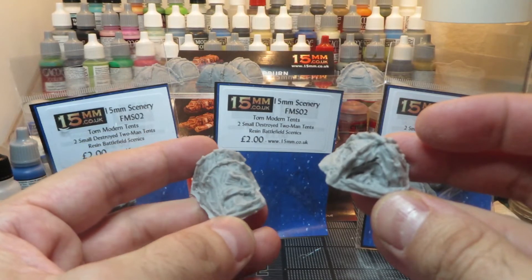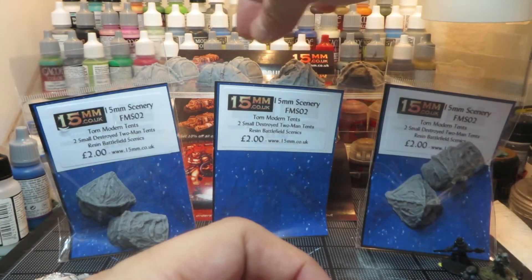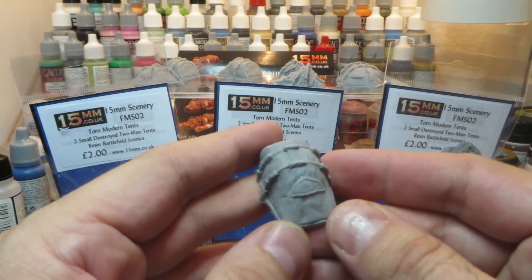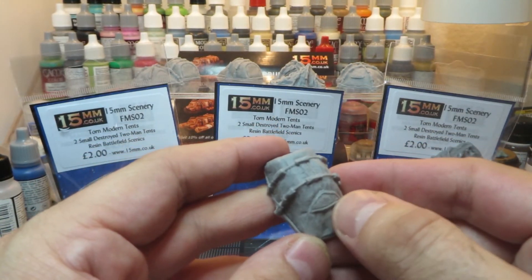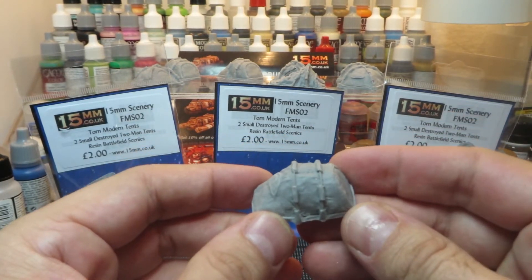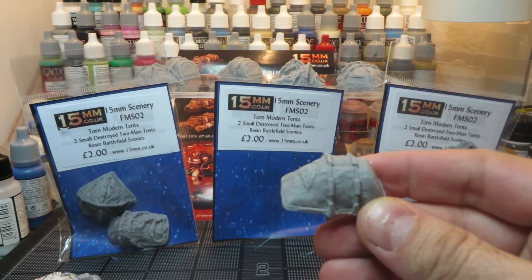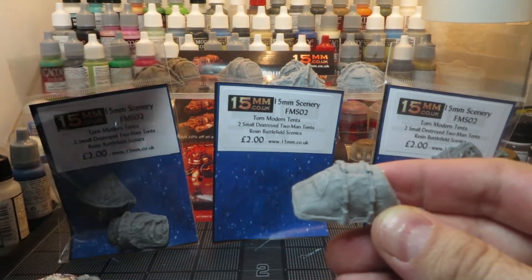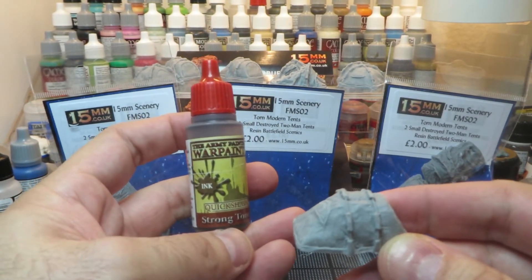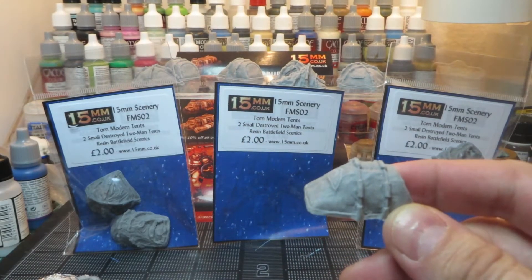These are gonna paint up really quickly. I'll probably use my airbrush since I've gotten it working and I'm slightly addicted to it, but a normal paintbrush would do these justice too. I'll paint the windows a bluish color and the fabric with a light gray, then wash it with Army Painter's Strong Tone, which I really like. There's also a Dark Tone version — the Strong Tone gives a nice organic, dirty feel.